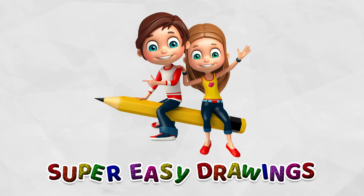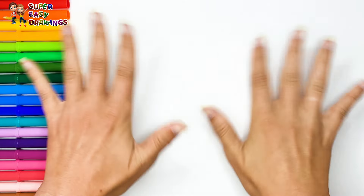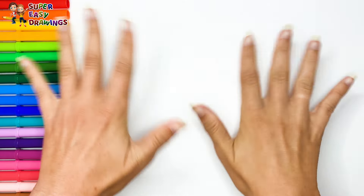Super Easy Drawings. Hello everyone and welcome to the Super Easy Drawings channel. Today we are going to draw and color Happy SpongeBob versus Sad SpongeBob. Let's start drawing.